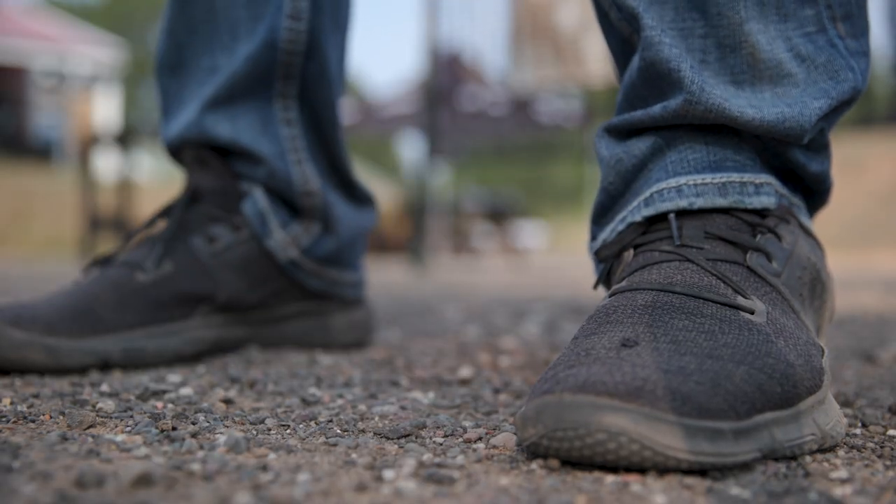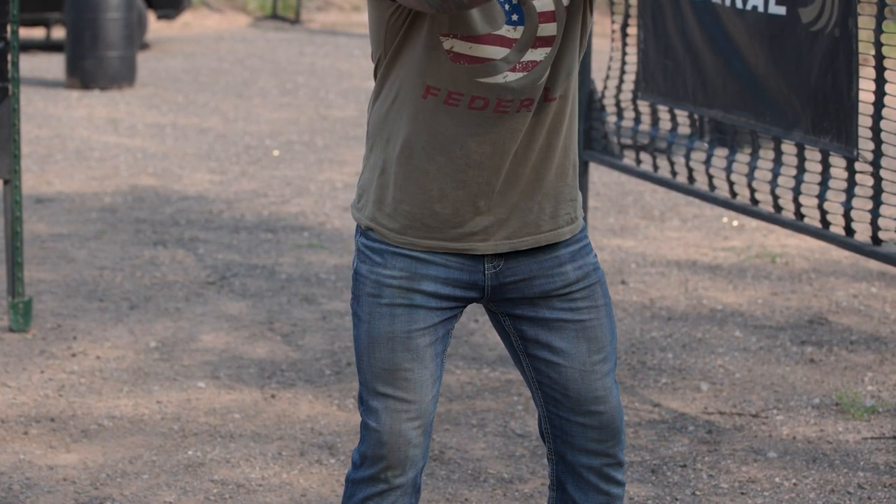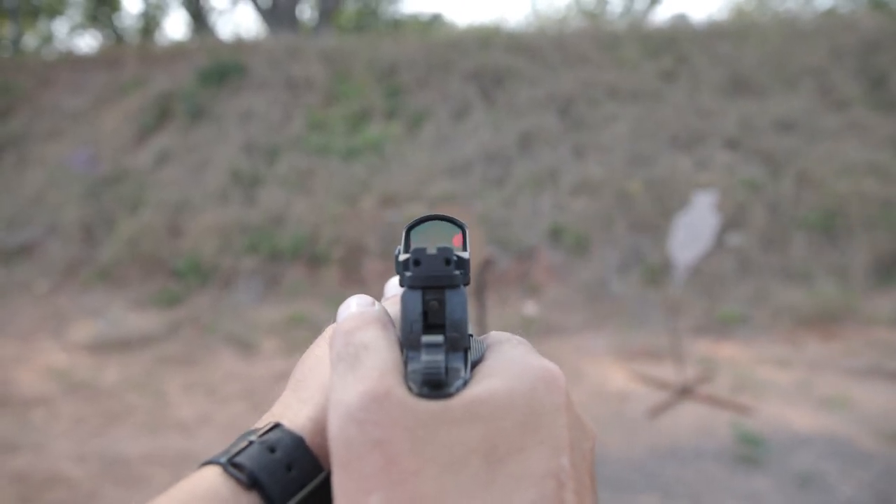if I've got my toes pointed toward target, my hips aligned with my feet, and my shoulders square as well, then I can feel confident — if I've dry fired and trained effectively — that when I press the gun out I'm going to be pointed in the right direction to engage that threat.